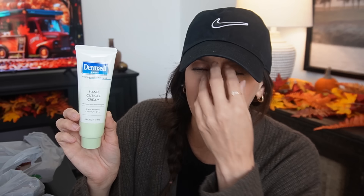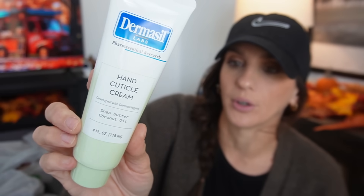Then Dermasil Labs — it's almost like I don't know why all of a sudden certain labels or brands are trying to keep up with Be Pure, but suddenly they're all doing a little something extra. This is a hand cuticle cream with shea butter and coconut oil. It's developed with dermatologists — I've never seen that before.